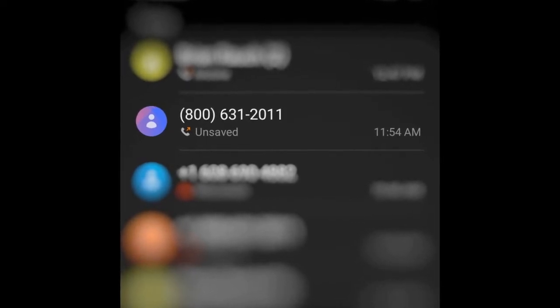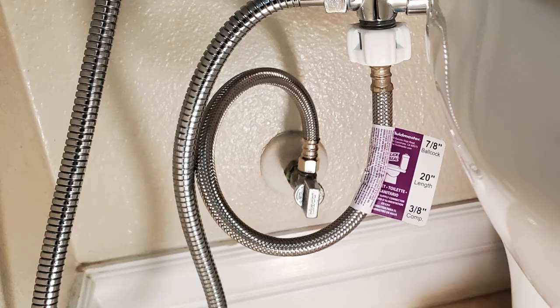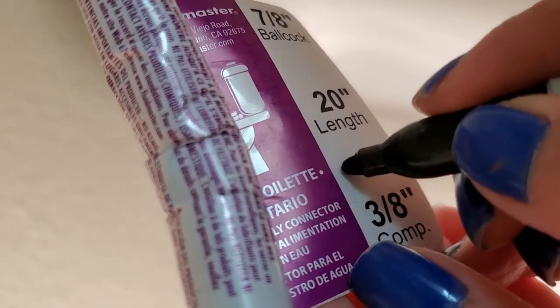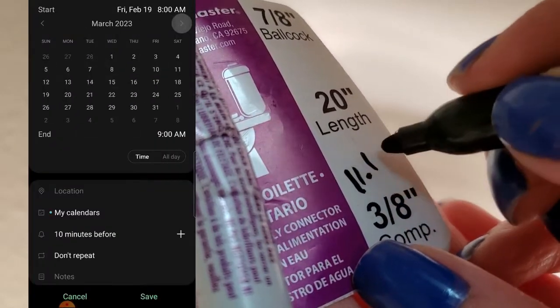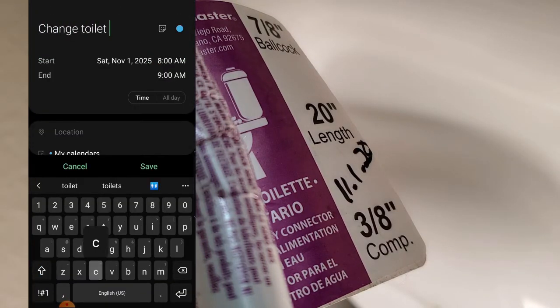If you have questions, definitely reach out to the manufacturer before choosing your new supply line. I called Fluidmaster customer service and was really impressed — no wait time and a knowledgeable, personable agent. Now that we have the tag on the supply line, we have somewhere to write the date we installed it for record keeping. You can also add a reminder 5 or 10 years down the road on your Google Calendar to change your toilet connector.